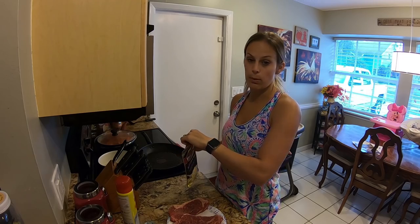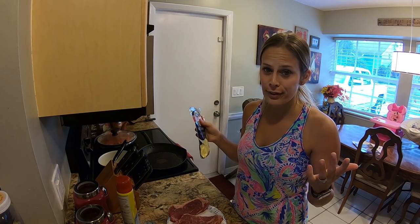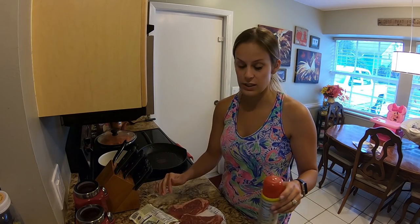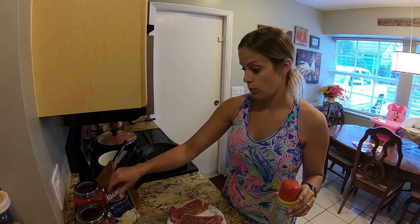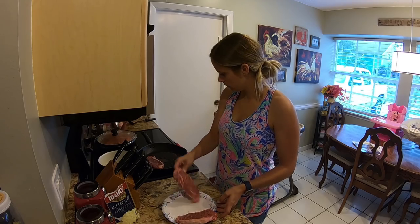Robert ran to Home Depot because he is working on some new water fountain or something for the pond — I have no idea, but he's on a mission. So when he gets home the food will be done.